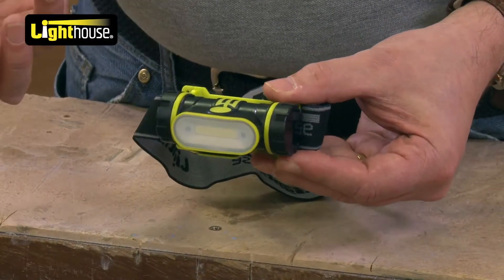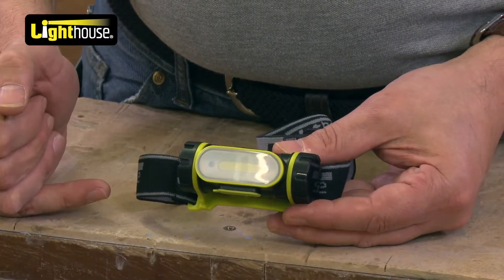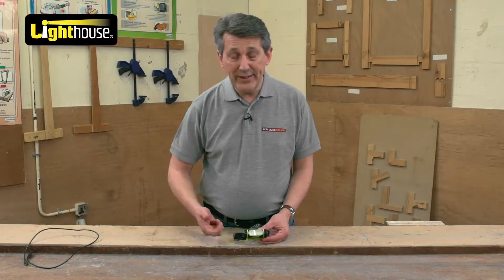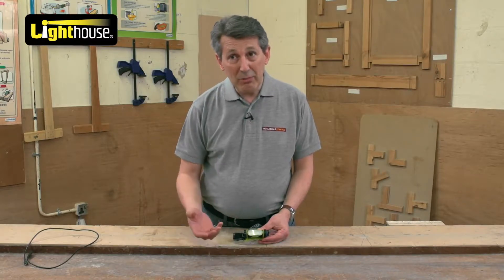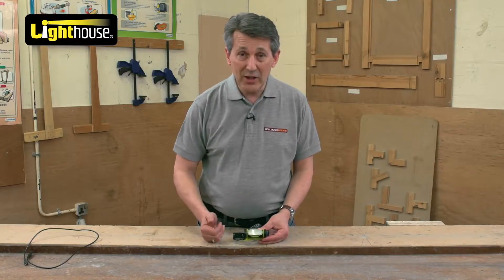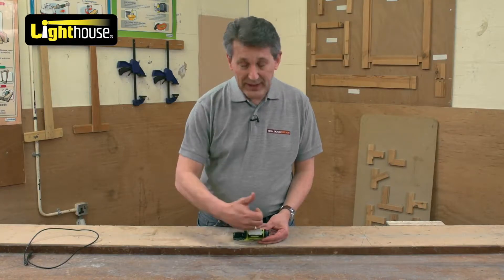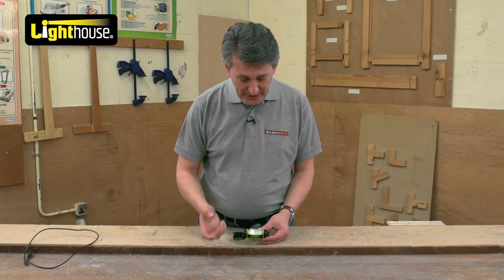Very easy to use. It's got three settings on it. It's got a surface mounted diode in there. We've gone through LEDs — light emitting diodes — then COBs which is chip on board. This is the latest technology: SMDs, surface mounted diodes, which means it's very bright and it's one strip of light rather than lots of individual ones. So this is the latest technology of light.